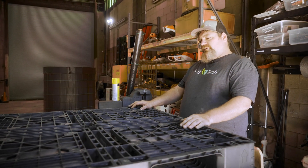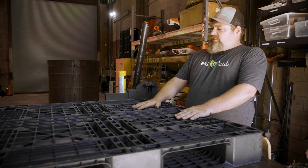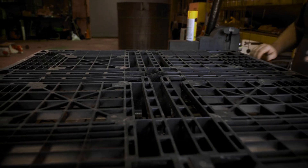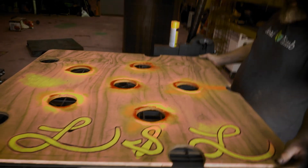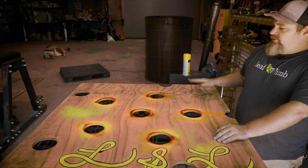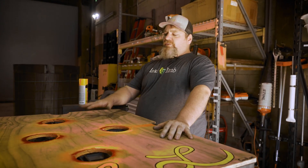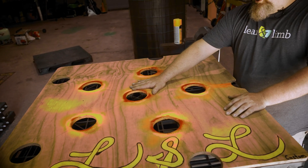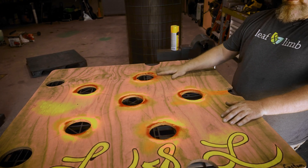We're going to start with our pallet. We prefer to use plastic pallets because they last longer. Next, you're going to put six evenly spaced holes in the pallet, starting with one in the center. Here at Leaf and Linn we use a jig as a good visual reference for the spacing of the holes. At home, you just want to evenly space the holes so that you get even distribution of air through the bioreactor.